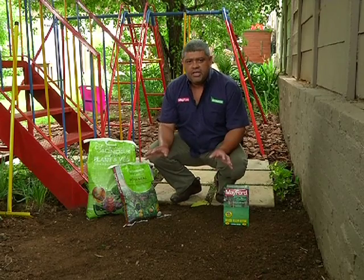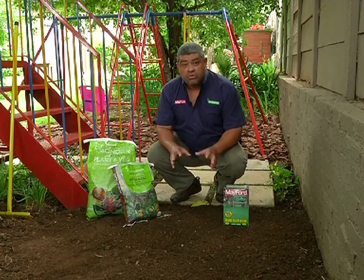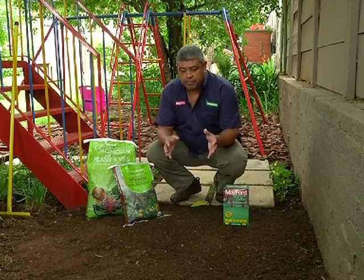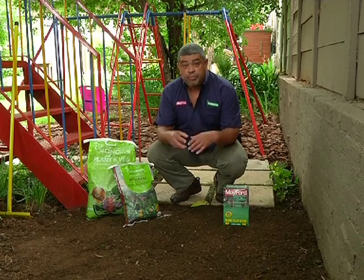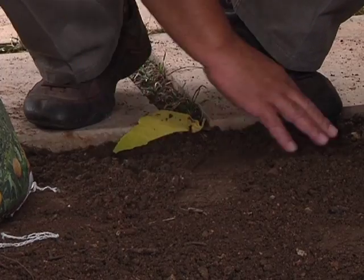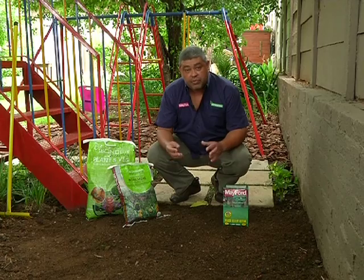We're going to be planting our lawn in the shady area from seed. We're going to be using Mayford Shadeover, which is a lawn grass particularly adapted to grow in the shade. The first step when planting seed is we need to prepare the area very well. This is quite a heavy soil, so we've worked in quite a lot of river sand to try and break up the clay content.